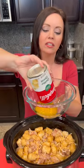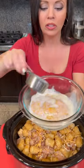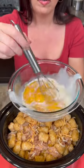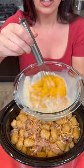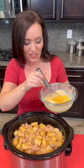Next you're going to add a 10-ounce can of cheddar cheese soup — this is the healthy request kind, which means it's got lower calories, lower fat, and less sodium. We're going to take a quarter cup of skim milk and combine that just enough so we have a nice mixture to pour over our casserole.